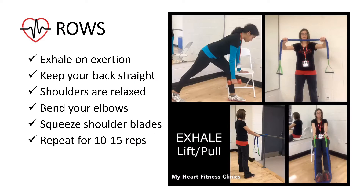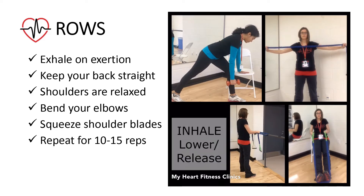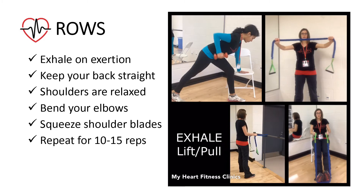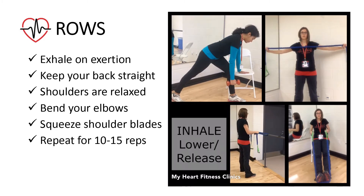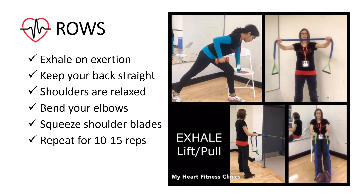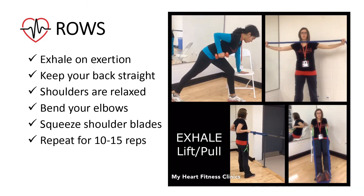If you are using dumbbell weights, use a chair for support for the bent over row, starting in a lunge position. If you are using tubing, this exercise can be performed standing, holding the tubing in front of you or wrapped around a bar. It can also be done while sitting with your legs straight in front of you and the tubing under your feet.